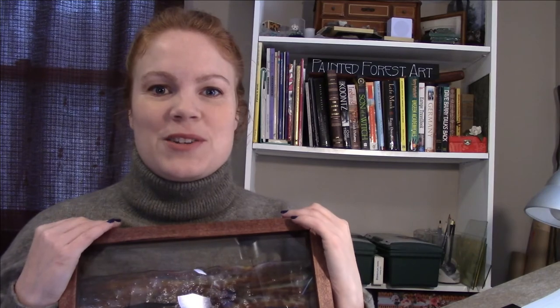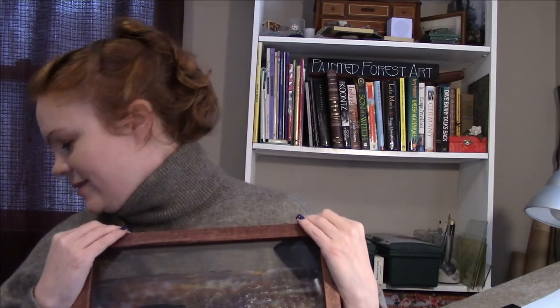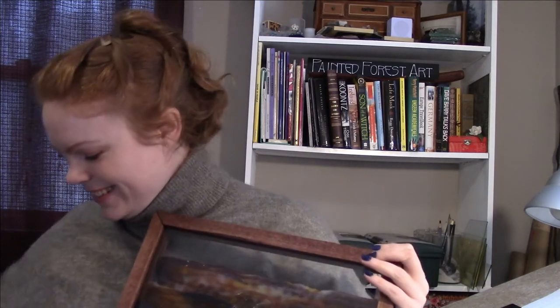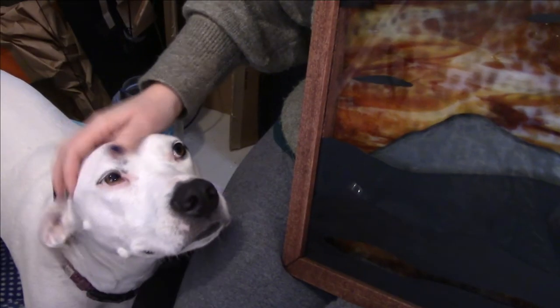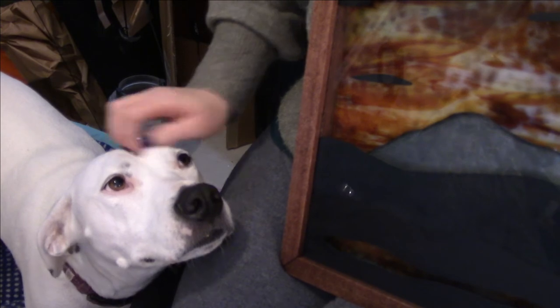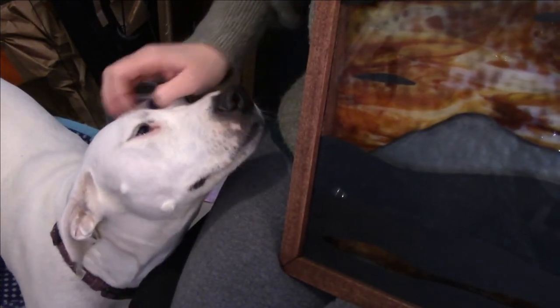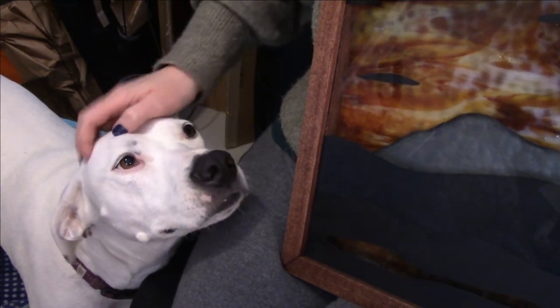Welcome back. Thank you so much for hanging in there. My dog Birch decided to join me. Are you being cute? But you're very loud when you tap, tap, tap into the room.